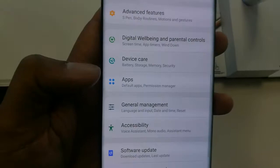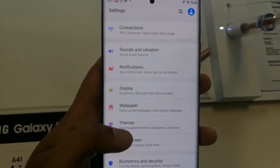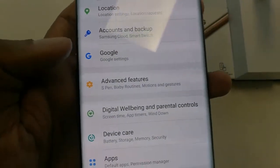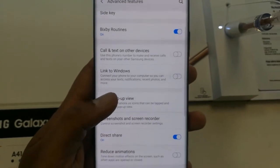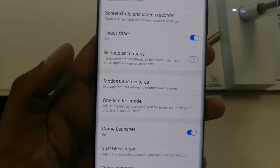First of all, go into the Settings option. When you go into Settings, scroll down a little and you will see an option called Advanced Features. Tap on it, and when you open the Advanced Features option, scroll down again a little.